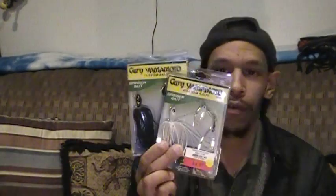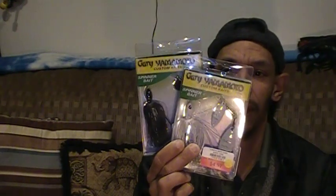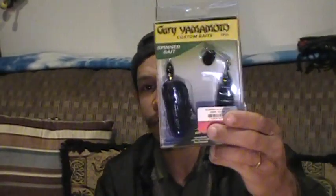I got quite a few Gary Yamamoto High RPM Spinner Baits. These are double willow blades — well, one is a double willow and this one has a small Colorado and a willow blade. I got them in my two go-to colors: black for stained water, white for clean water. Gary Yamamoto is a name brand and they were also in the clearance section.